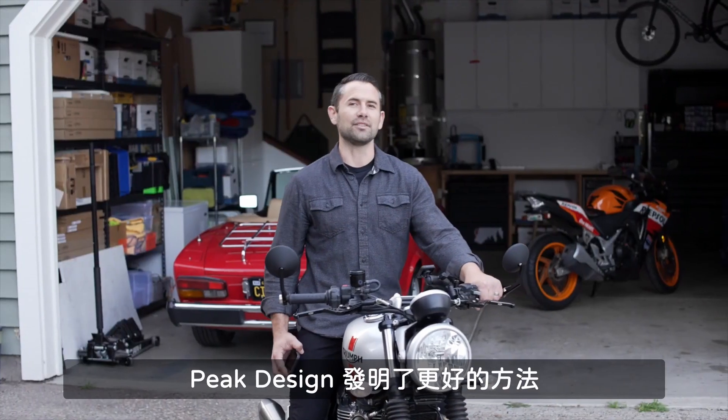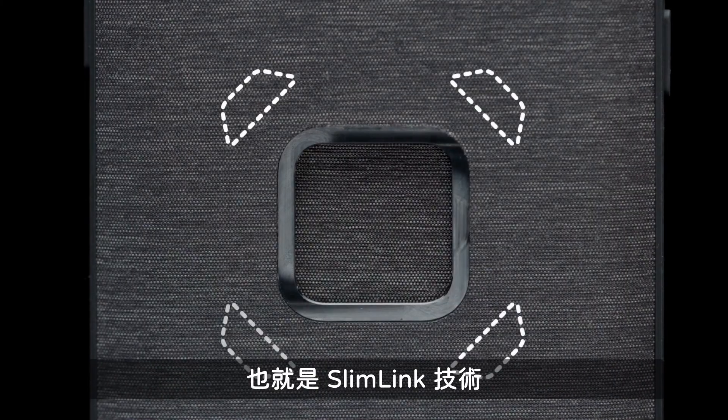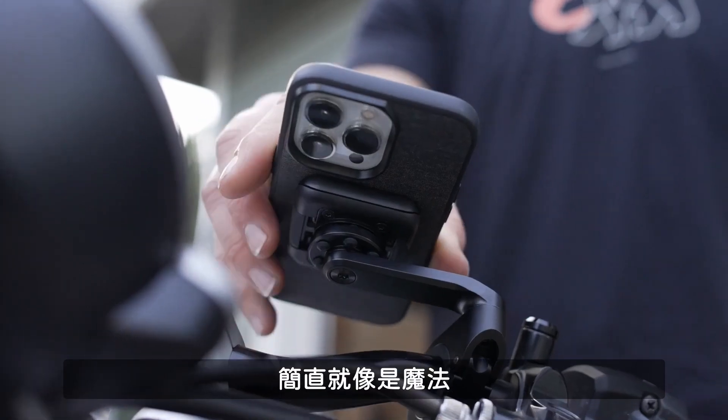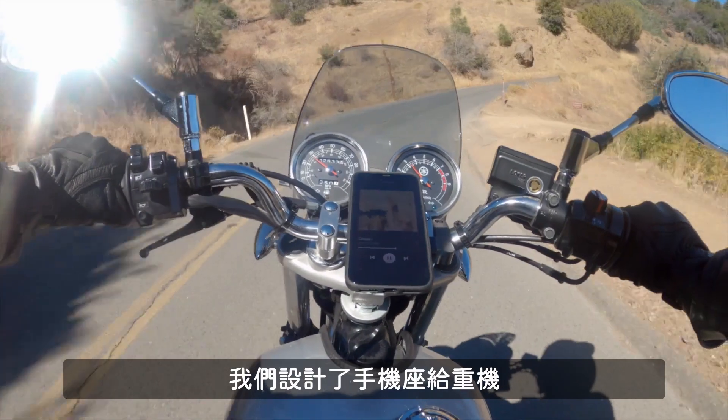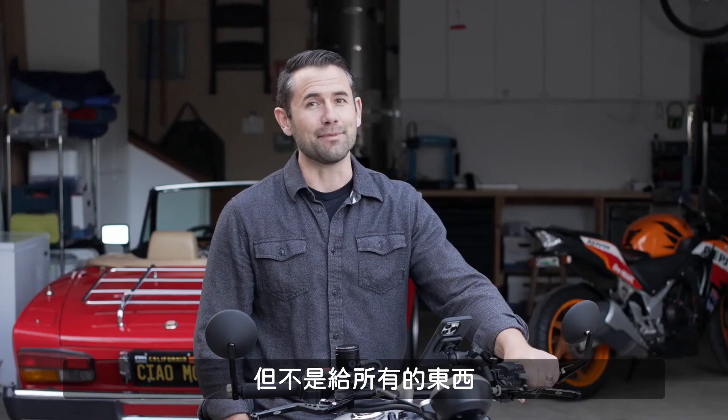At Peak Design, we invented a better way to connect your phone to your stuff. It's called SlimLink, and it's so fast, so slim, and so secure that it almost feels like magic. We make phone mounts for motorcycles, cars, bikes, and a whole lot more. But we don't make a mount for everything.